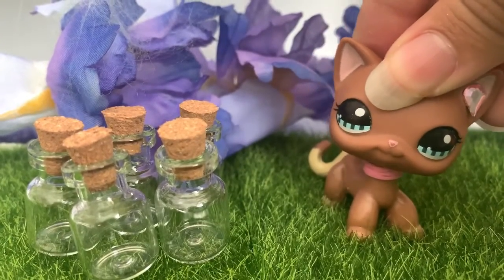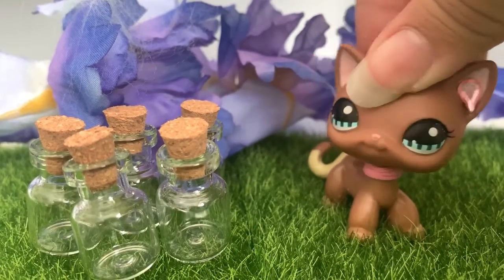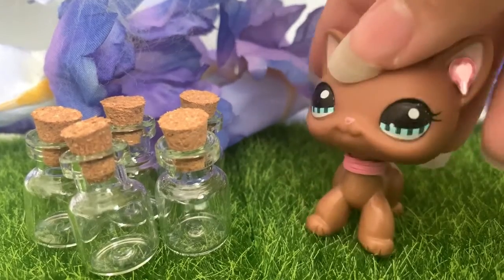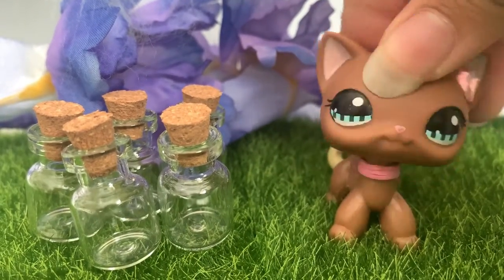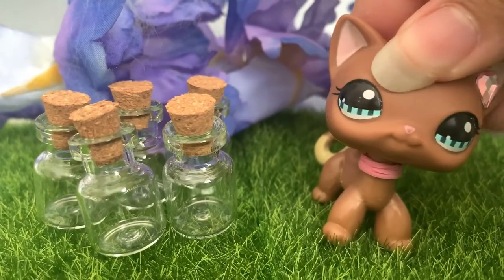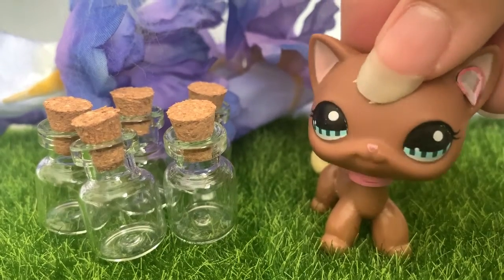Next is the pixie dust holder things. I had to open them off camera because the box was so hard to get through. There are five of these and I can use them for a few things — like I can film with water and food coloring.